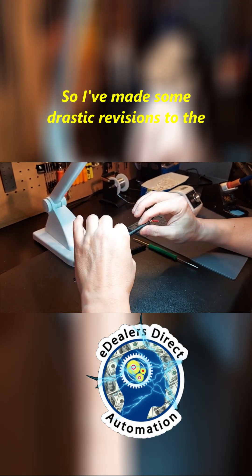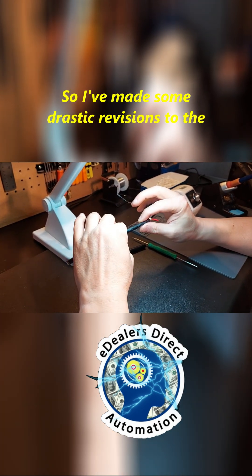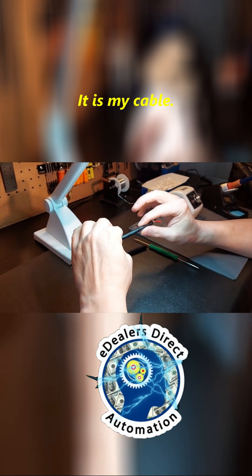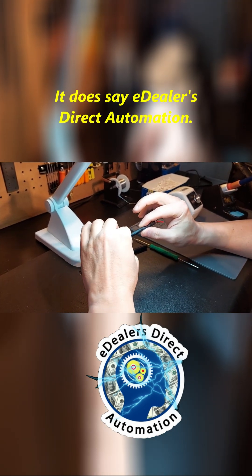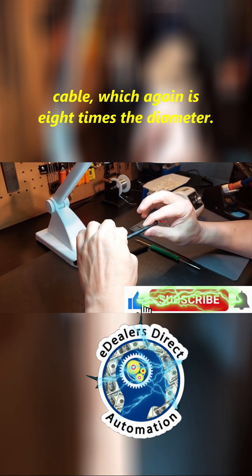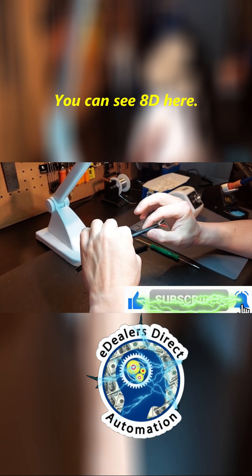So I've made some drastic revisions to the new Rev3 version. First of all, there's text on the cable — it is my cable, it does say eDealer's Direct Automation. It's also got the MBR rating on the cable, which again is eight times the diameter. You can see 8D here.